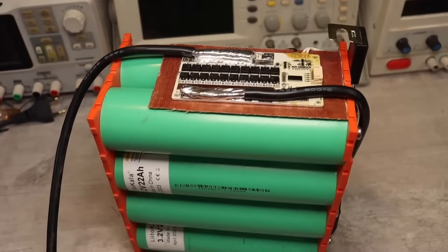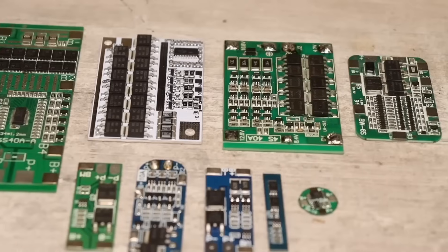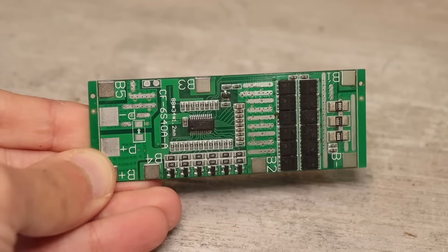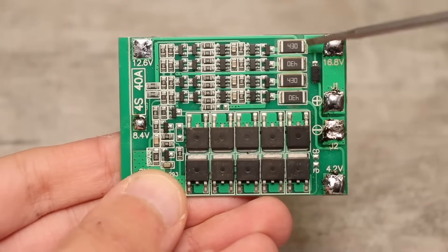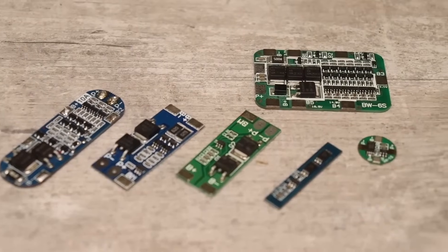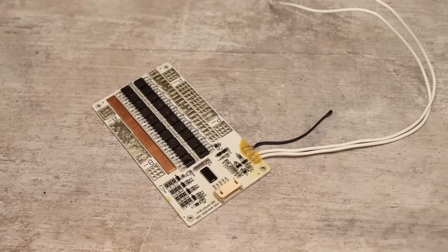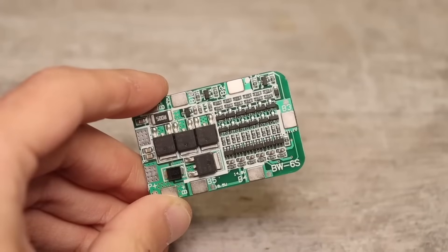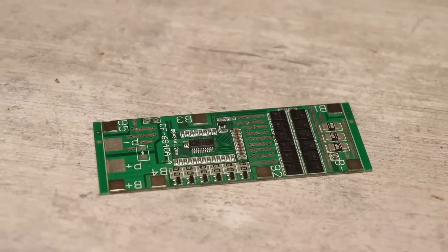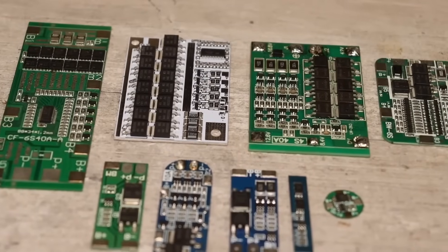Ready-made lithium assemblies require protection boards — BMS boards — which provide protection from deep discharge, overcharge, short circuits, and overheating. In some cases they have an onboard balancing system to equalize voltage across the cells. The functionality of such boards is practically the same; they differ mainly in the types of lithium they support and current ratings, from a few to hundreds of amperes. Such boards are used in budget assemblies for small electric transport like hoverboards and bicycles, and also for converting old power tools with nickel batteries to modern lithium.